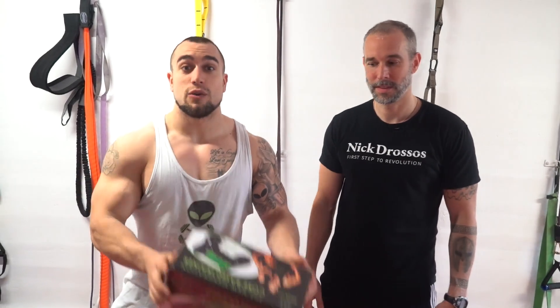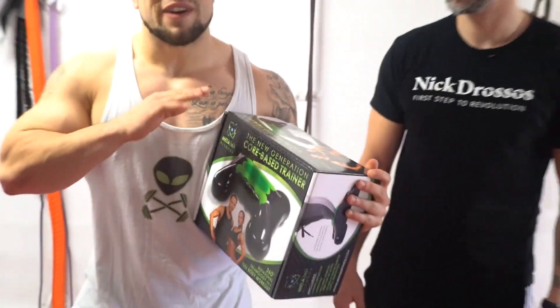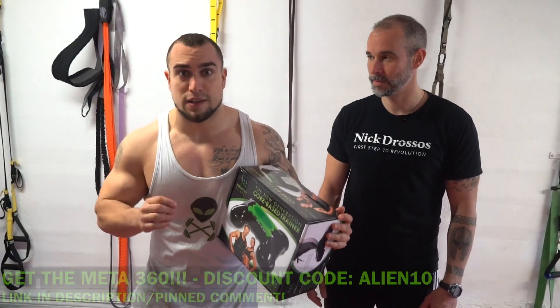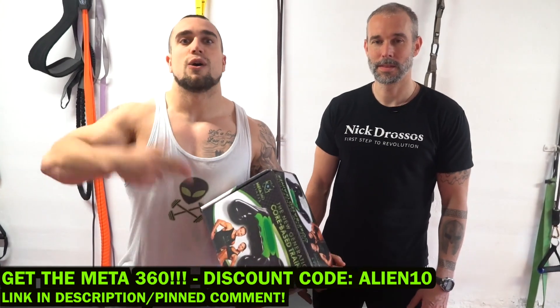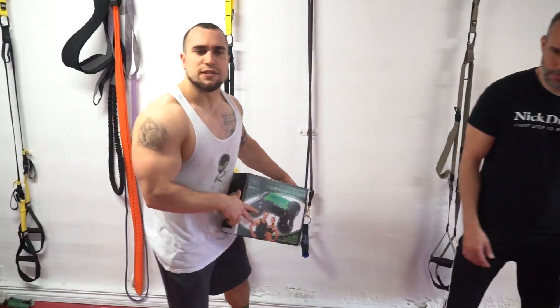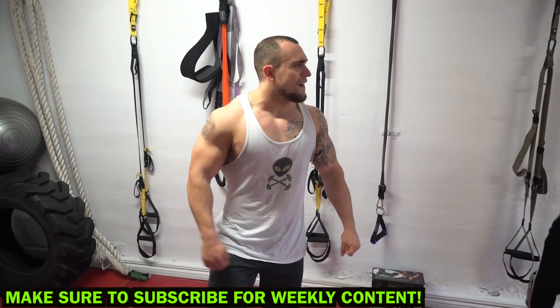Today we're gonna do a Meta 360 bicep-only workout. Meta 360 is a new piece of equipment — it is freaking sick how many exercises it unlocks, so you can add so much more to your arsenal. If you want to get your Meta 360, use my code ALIEN for 10% off your order. Let's get into this routine: five exercises, one minute long each. Have your timer ready to go, have your Meta 360s ready. Set yourself up.